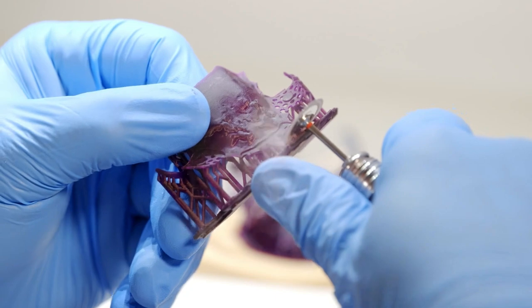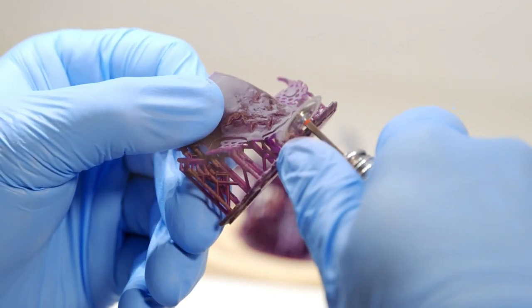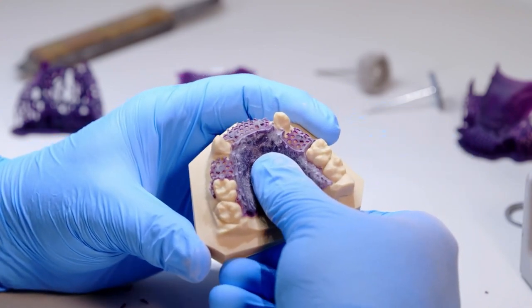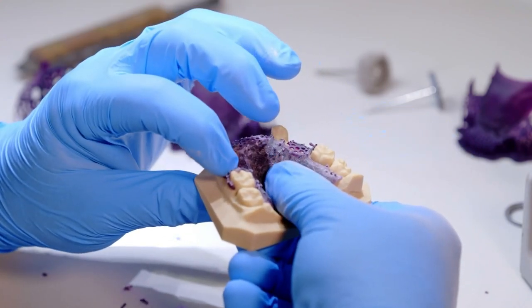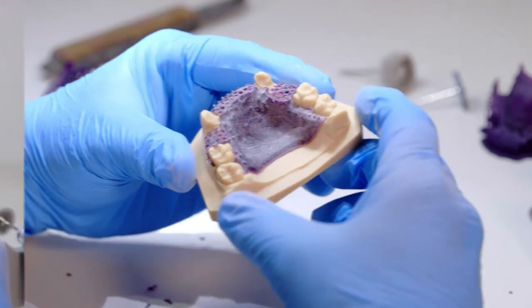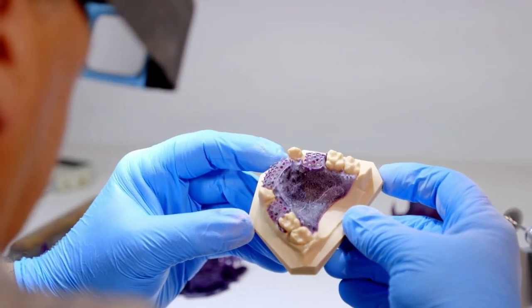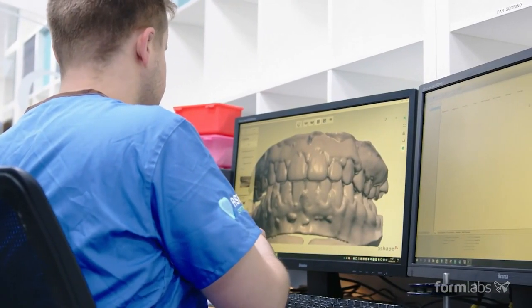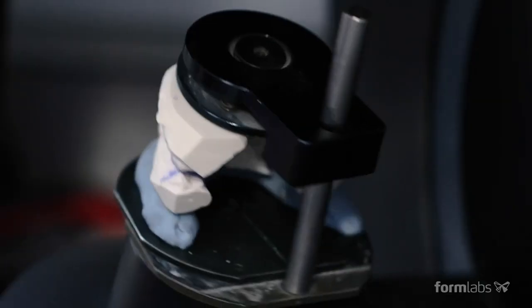The Form 3D Plus is well suited to dental applications because it is capable of producing models with very high levels of detail and accuracy. It is also capable of printing a wide range of dental materials including dental resin, surgical guides, and biocompatible materials that can be used for direct patient contact.